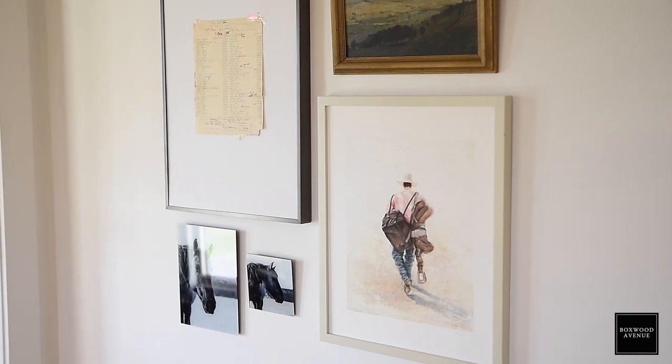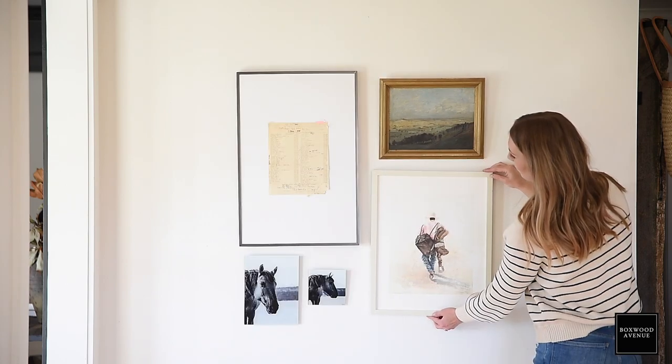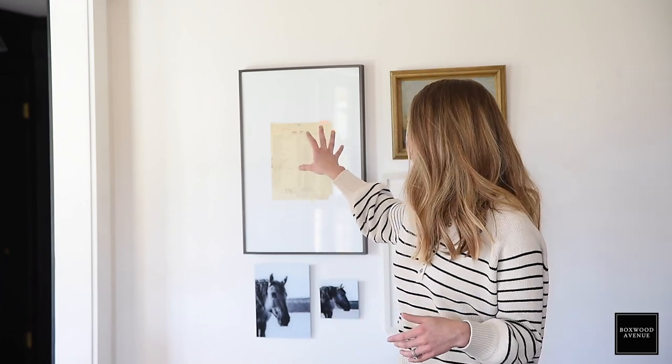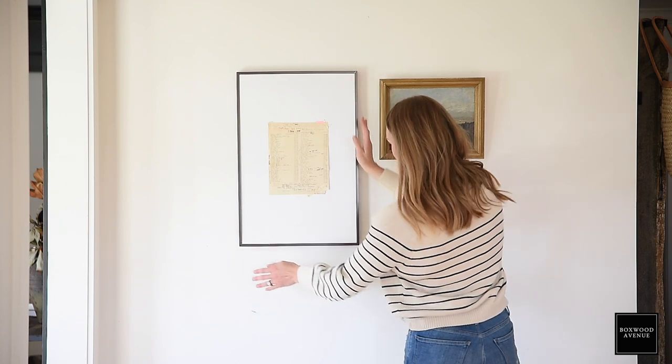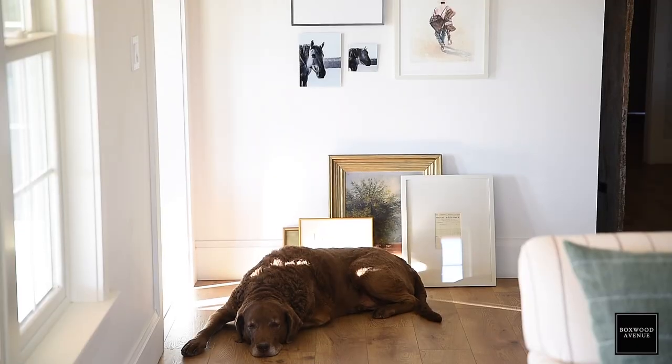With the gallery wall I planned here, I knew I wanted to mix materials. I've got an oil painting, a print of a watercolor — even better if it were a real original watercolor piece — and then this page from a phone book, which is actually the phone book for our town. When we remodeled our kitchen, I found it taped to the original cupboards and Greg's grandma had written all the phone numbers on it. I thought it was really special, so I saved it and framed it.